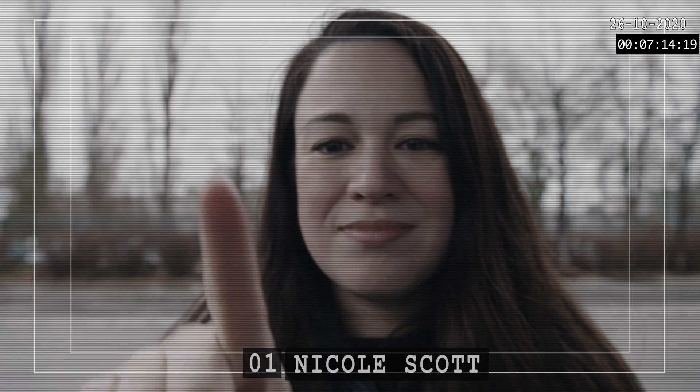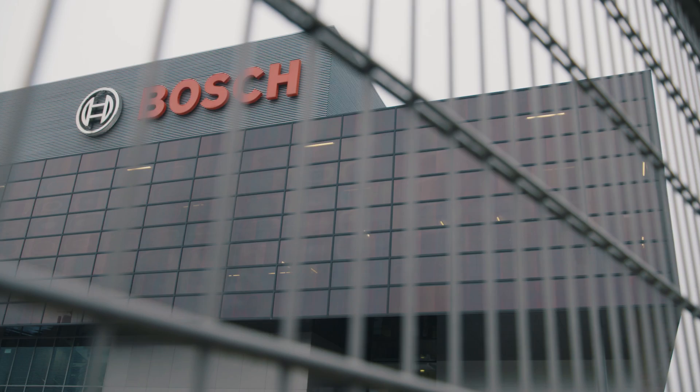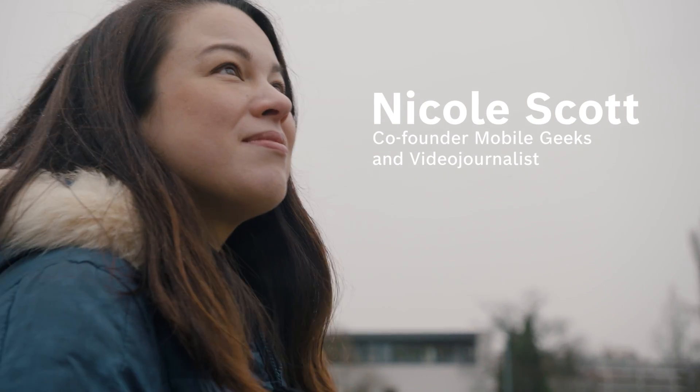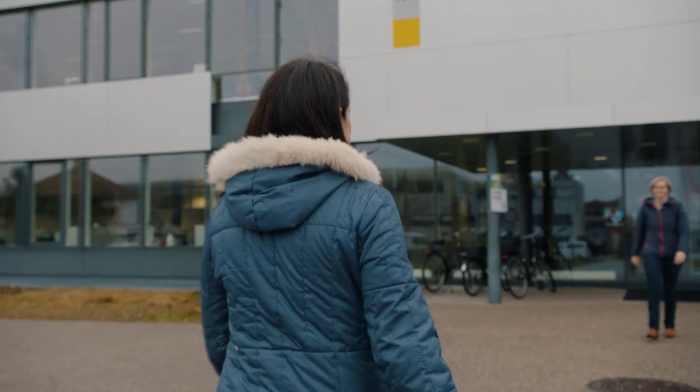I'm Nicole Scott. I'm the co-founder of Mobile Geeks and a video journalist. Today I'm at Bosch doing a little bit of investigative reporting, trying to find some semiconductors. I'm going to meet Emma, so hopefully I'll be able to learn all about semiconductors.